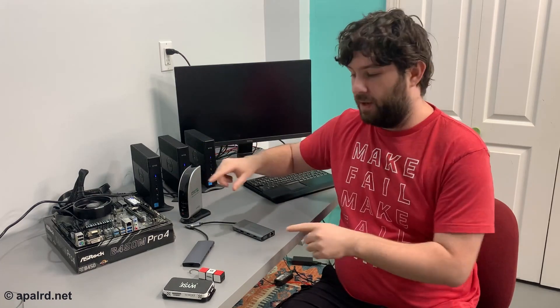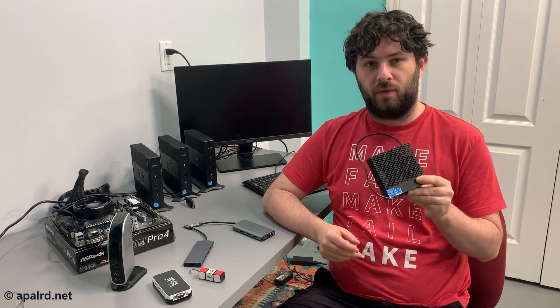But before I made that video, what I really wanted to do was use something like one of these — this is called a zero client. You might be familiar with thin clients; these have actual processors in them and run actual operating systems. When deployed, they don't run an OS that does something useful — they use remote desktop or some other remote access protocol to connect to a server, so they're really just used for displays and interfaces. But they're still a whole computer, and you can use them as one with a lightweight OS like Linux.